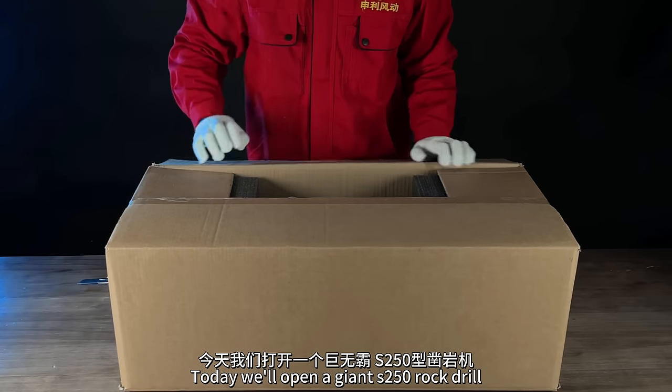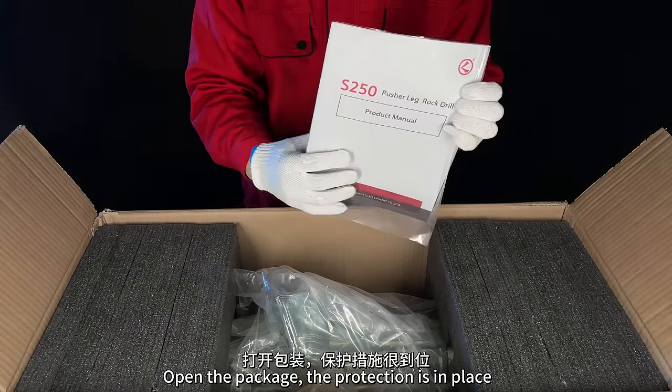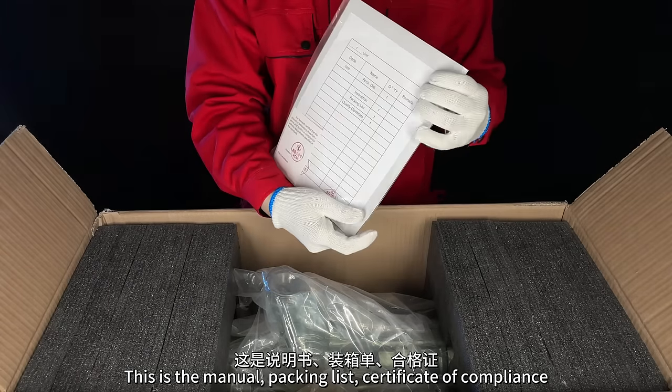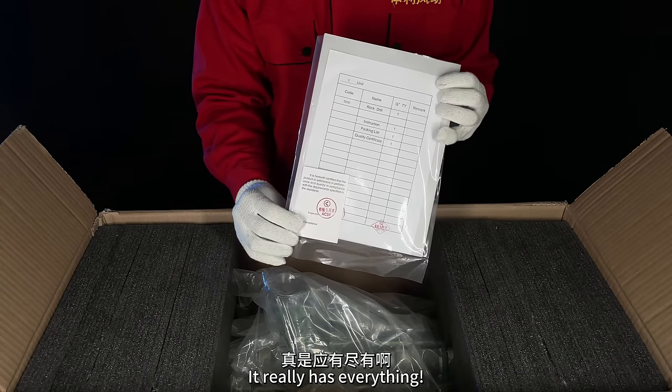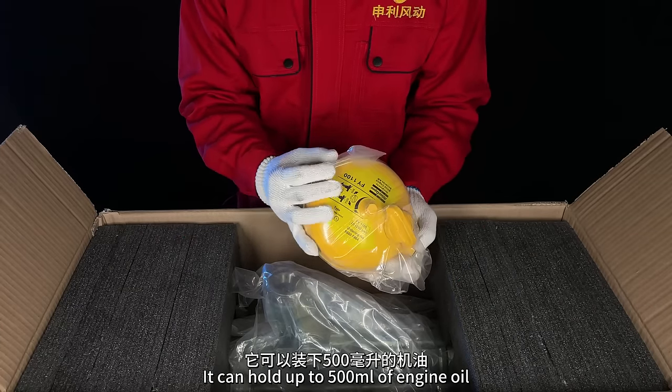Today we'll open a giant S250 rock drill. The package is open, the protection is in place — this is the manual, packing list, certificate of compliance. It really has everything. Oh yes, there are oil injectors.